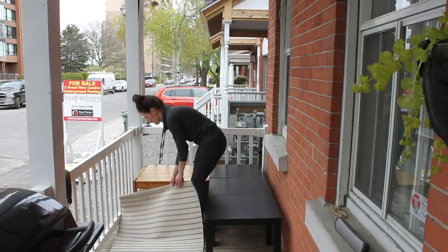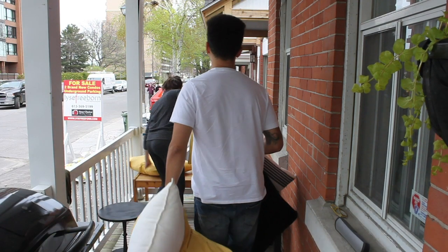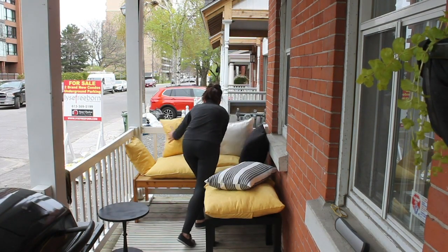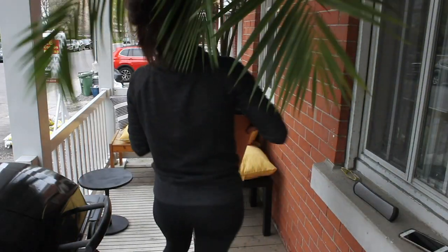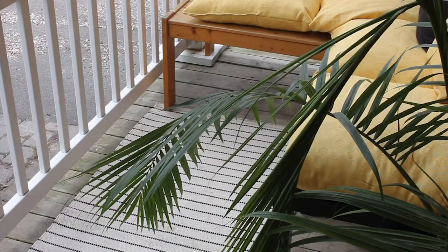If you have been following along my channel, maybe you have already seen my patio makeover that I did last year. It was a new space then. I did a complete makeover for $150. It included a really great Ikea hack in which I built an L-shaped bench for our patio. I will leave that linked for you below if you want to check it out, give you some ideas.